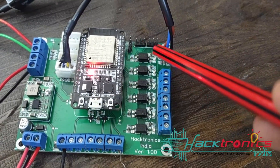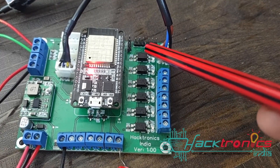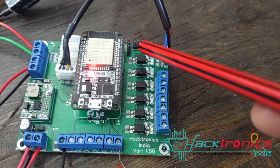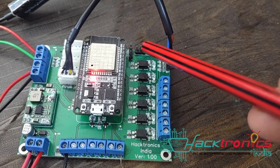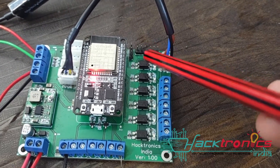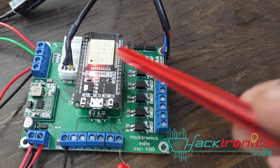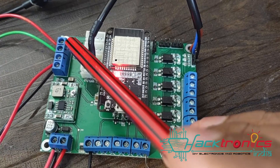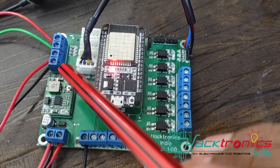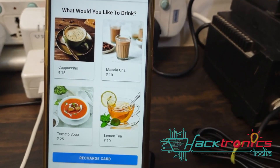In the future you can control servos to dispense paper cups and similar things. We have not yet implemented the tea cup dispenser, but once it is implemented you can simply connect the servos here. The ADC is also not used currently.